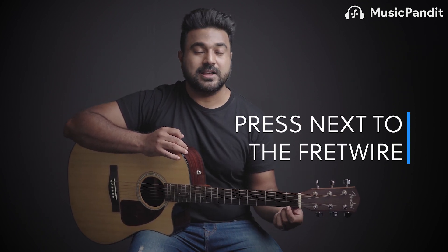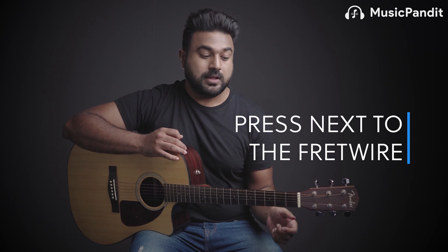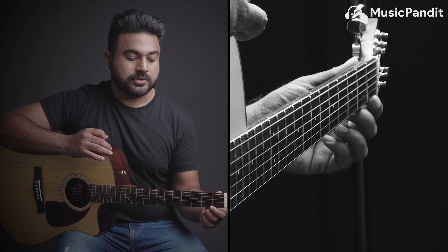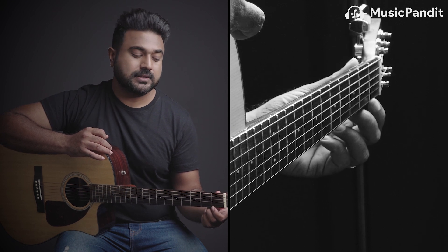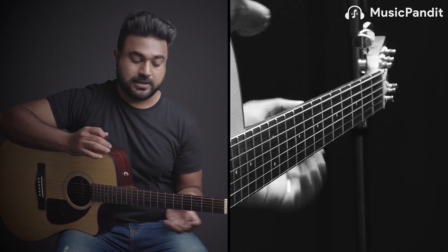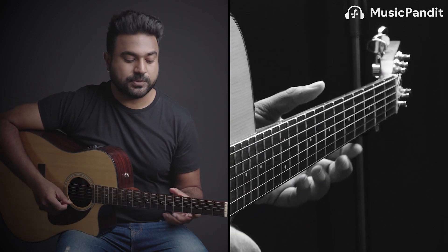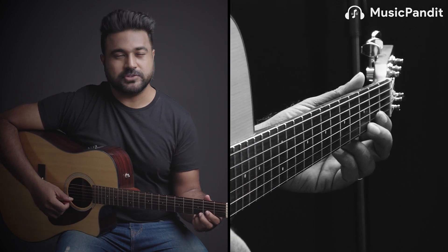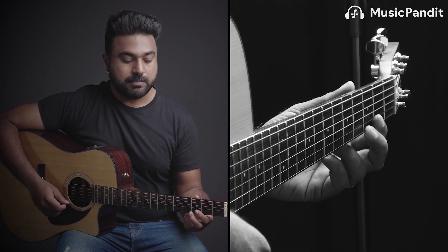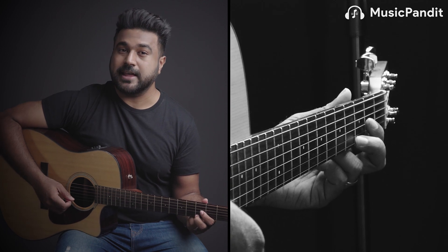The last and final rule — rule four — is where in the fret are you going to press? Not in the beginning, not in the center, but just behind the fret wire, because that's the sweet spot. The amount of pressure required to press at the beginning is very high. The same pressure in the middle is somewhat okay. But the sweet spot is right at the end, just behind the fret wire.